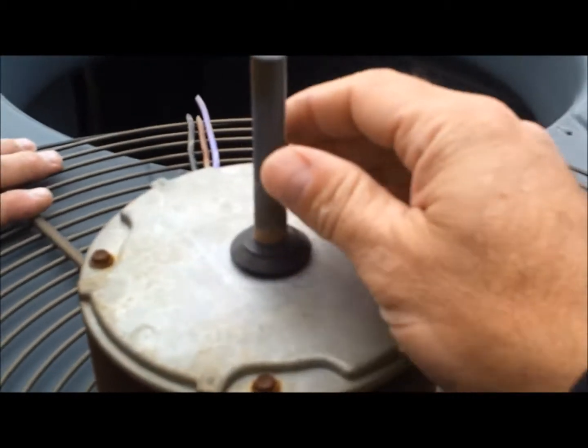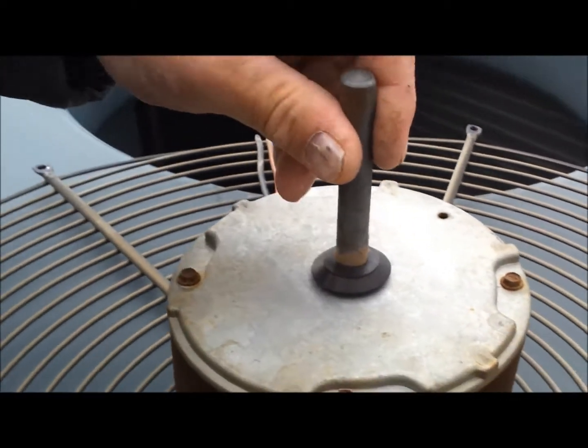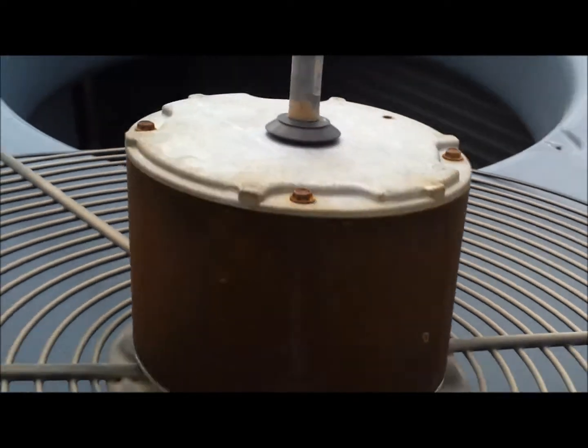You can tell it's bad because if you grab the top of the shaft it will click. This one has ball bearings but one of the bearings is shot.